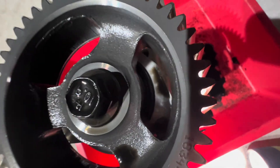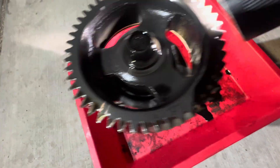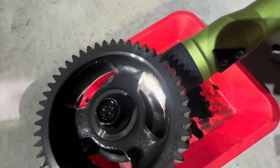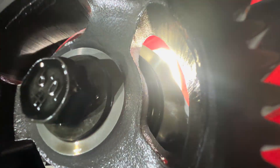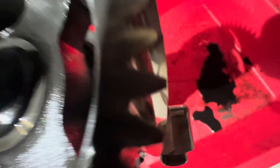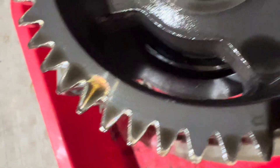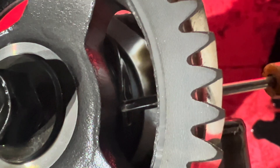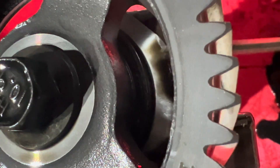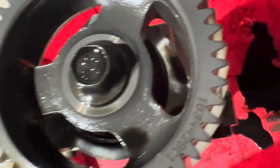Before we go to bed, I just wanted to show you guys the high-pressure oil pump — finally got it out. That seal is completely blown out, and that was my suspicion. It's kind of hard to see — see this seal right here? It's just completely blown out. So it was just losing all kinds of oil pressure, and that's why the actual wasn't meeting up with the desired.